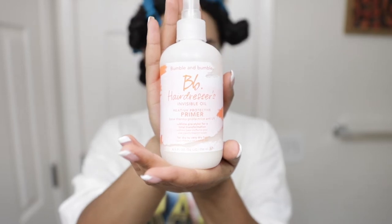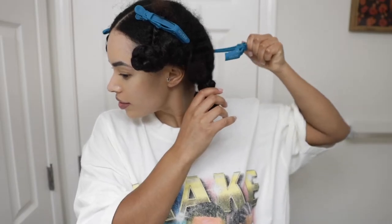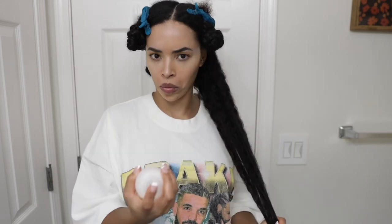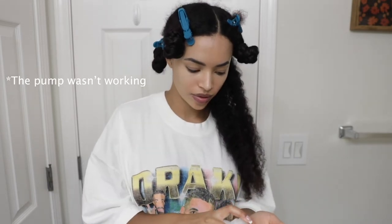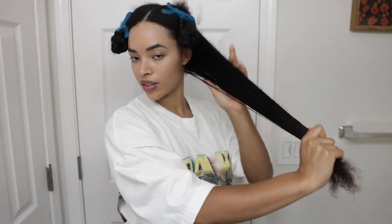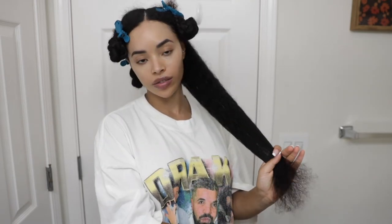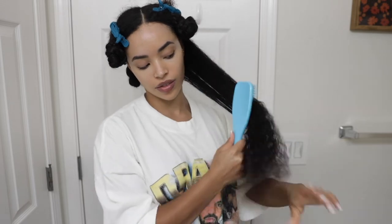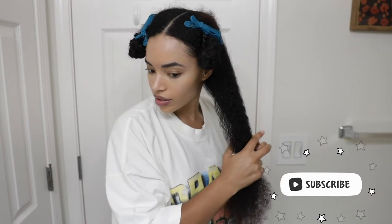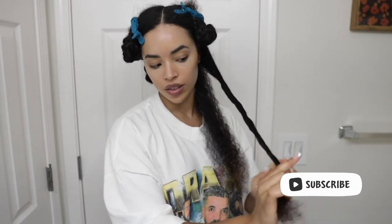I'm going to be prepping my hair with Bumble and Bumble's Invisible Oil as a heat protectant. I'm going to be using this pretty generously on each section, making sure everything is nice and protected. Here I'm brushing that through to evenly distribute the product and to keep the sections really detangled.